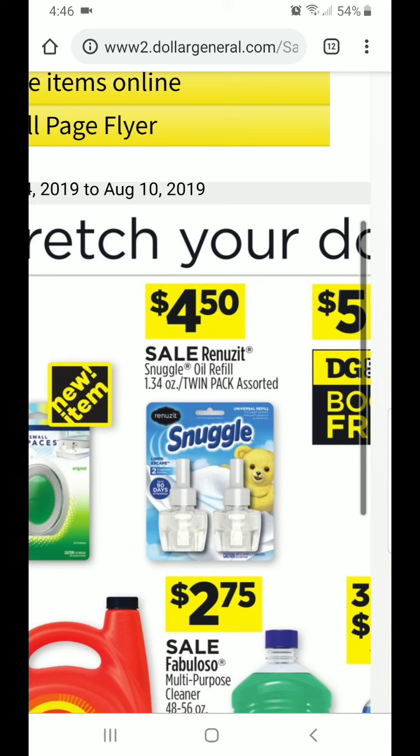If you have any questions, feel free to ask. Thank you guys for watching. This is Couponing Without Sunday. Thank you.